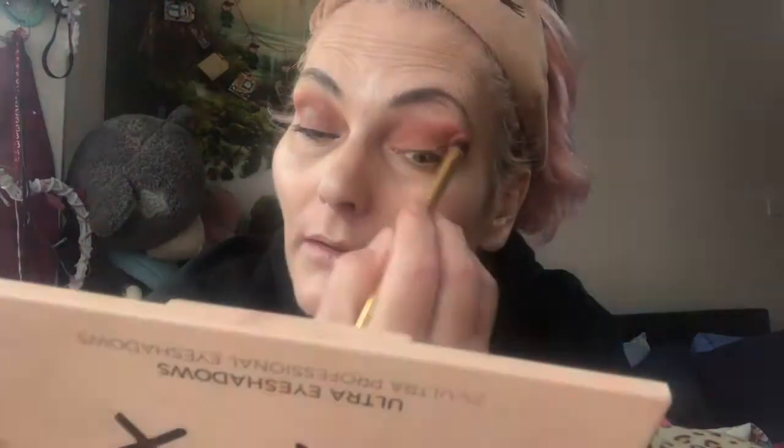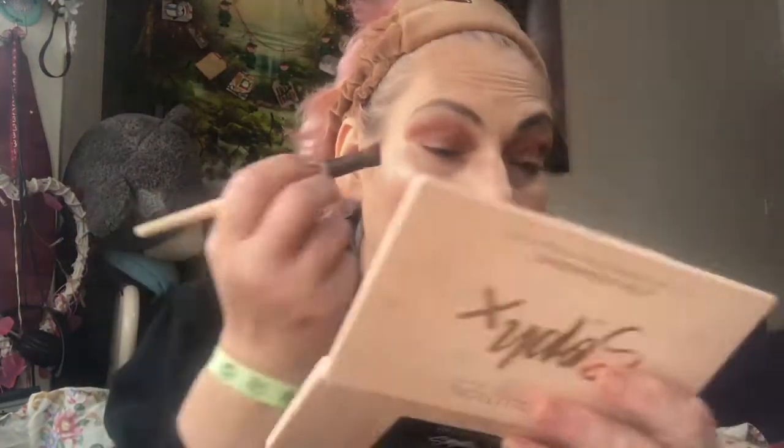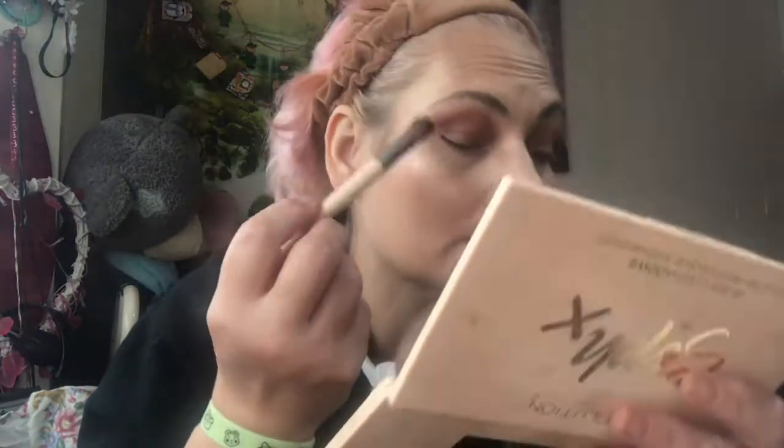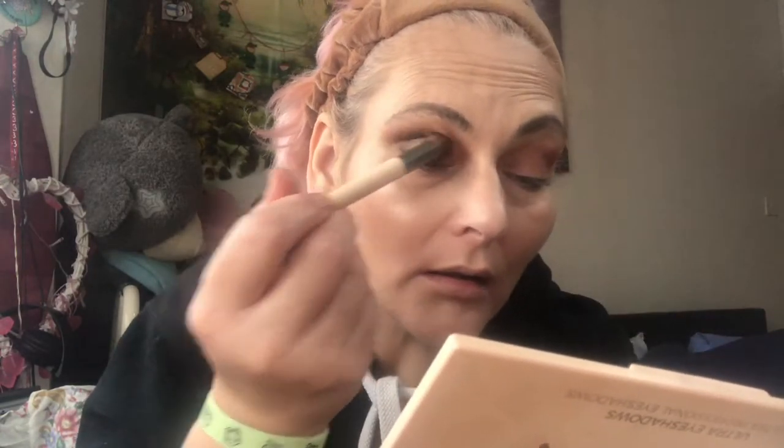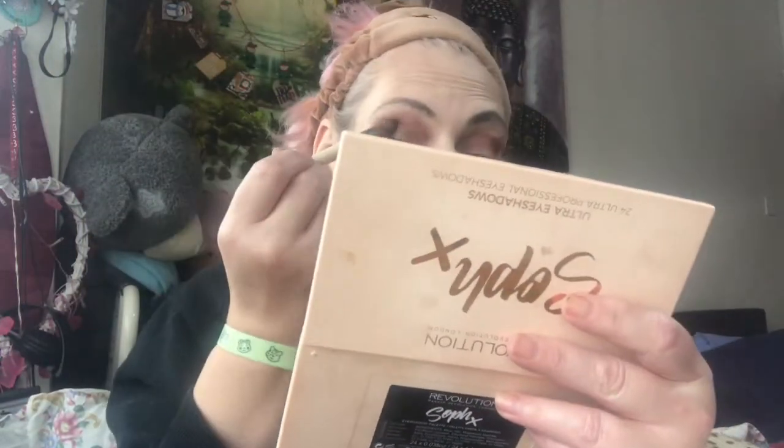Just going to do that for now, and then go back in with that red in the corner of this side because it's not really showing as much as I wanted it to. So a little bit of buffing — that's a nice bit of red there. It's getting cold in East London. And that's what it looks like so far. So what we're going to do now is get some gold.